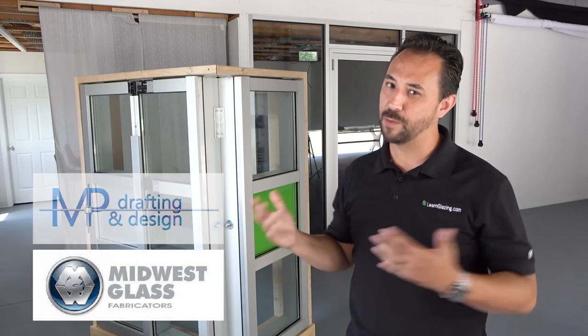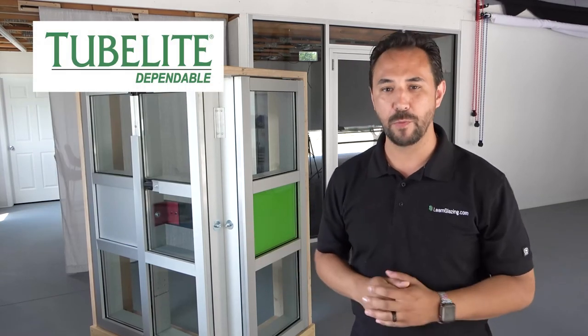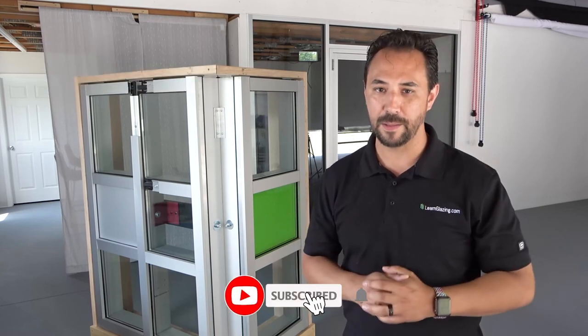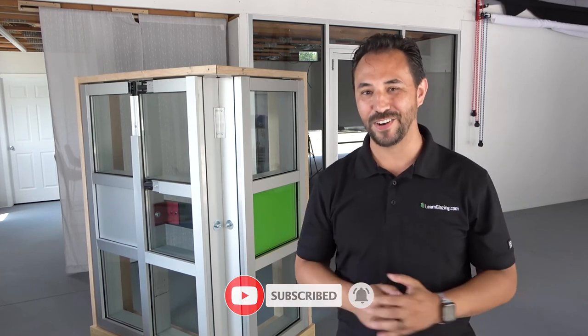And that's it — that was a lot of fun. It was quite the adventure. I hope you enjoyed this video and all of the small videos that came out of this. A big shout out to Midwest Glass Fabricators for hooking us up with the glass, MP Drafting for letting us use their team, Driven Fabrication for letting us use their shop, and Tubelight for hooking us up with all of the components. Don't forget to hit that like and subscribe button if you enjoyed this. Thanks again for watching — I'll see you in the next video.